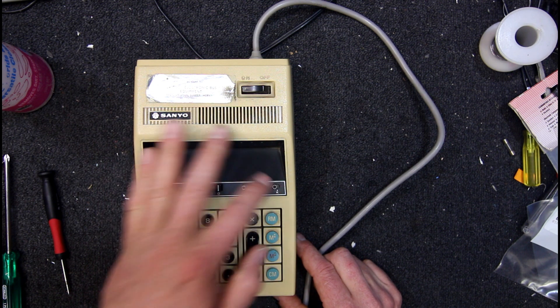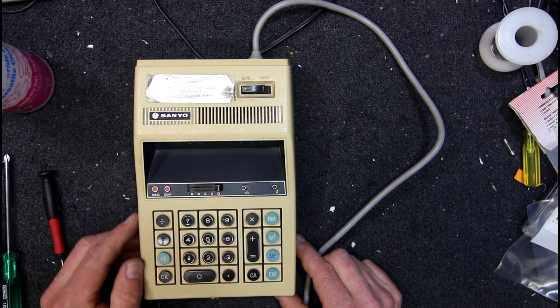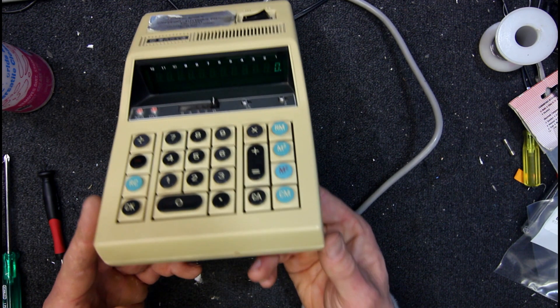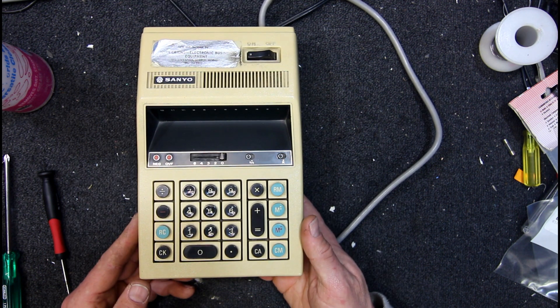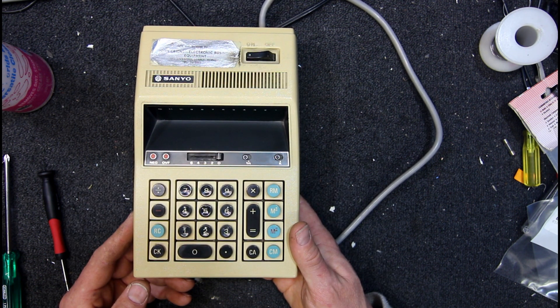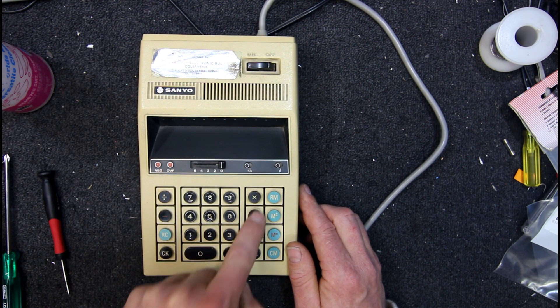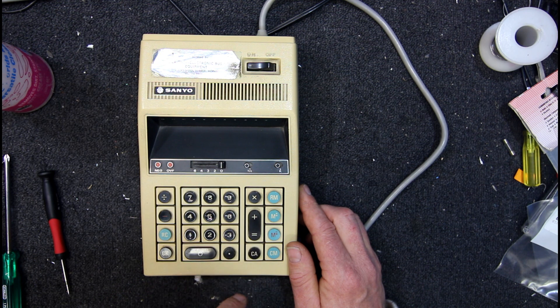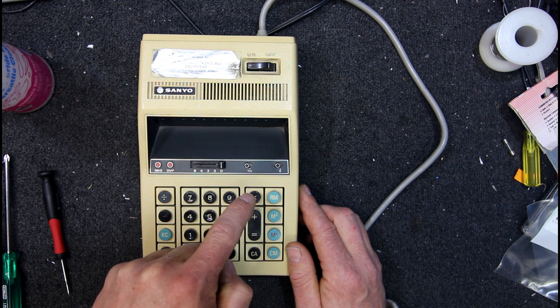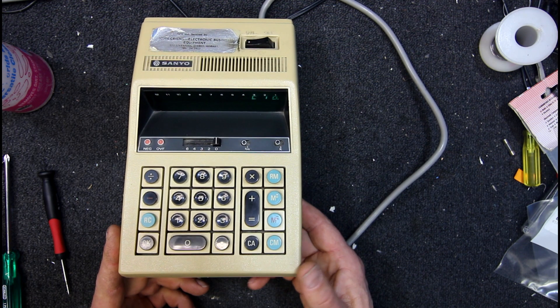I think once I put that switch back to zero and set a couple of these other switches it seemed to work alright. So I've got negative, overflow. I think that was pretty standard with this type of adding circuits used in these things — for overflow to be like a final carry or whatever. 23 plus 23 is 46, times 6 is 276.